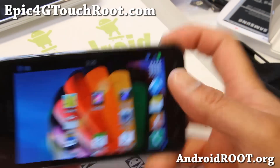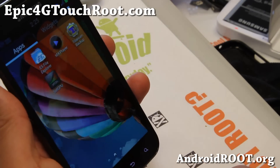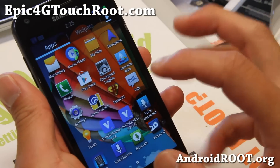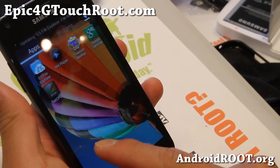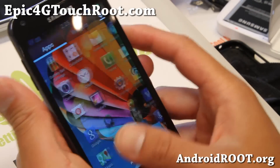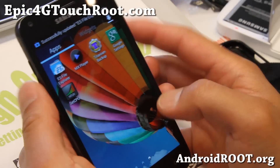I let my mom borrow my phone because she doesn't have internet at her house, so I let her use it and tether. What I do is set up tether on my Epic 4G and set up a repeater using one of those old Linksys routers. I basically use the Epic 4G tether signal all over her house. She gets pretty good 4G WiMAX signal.